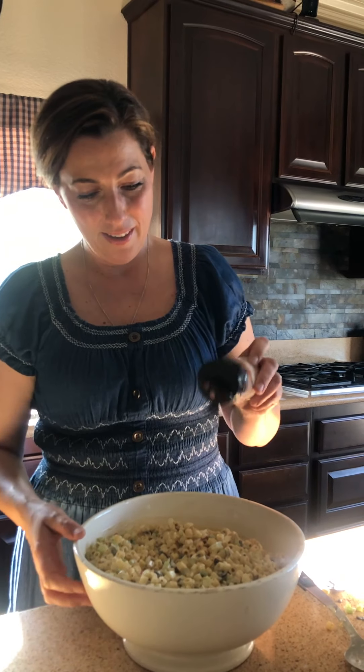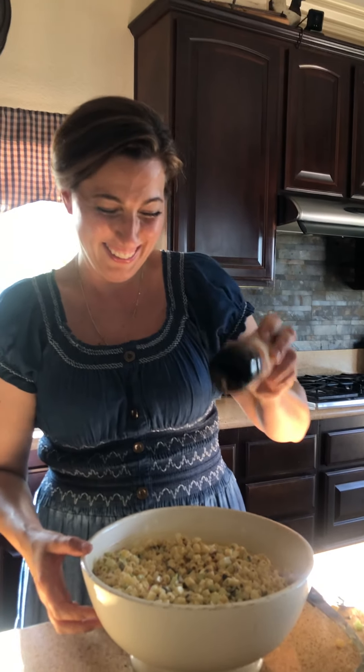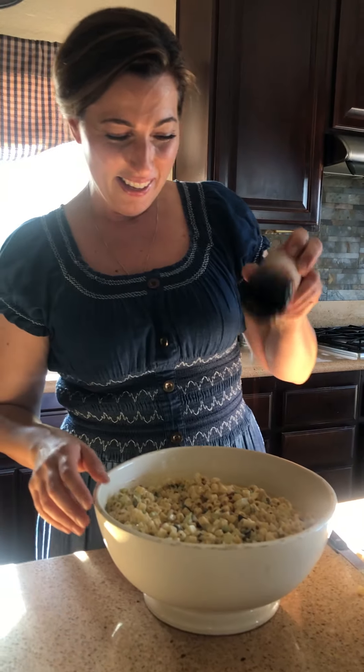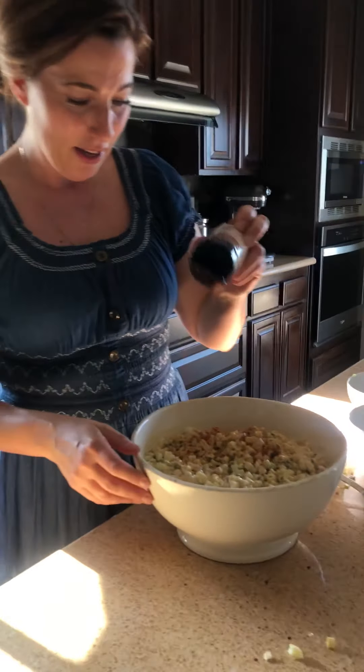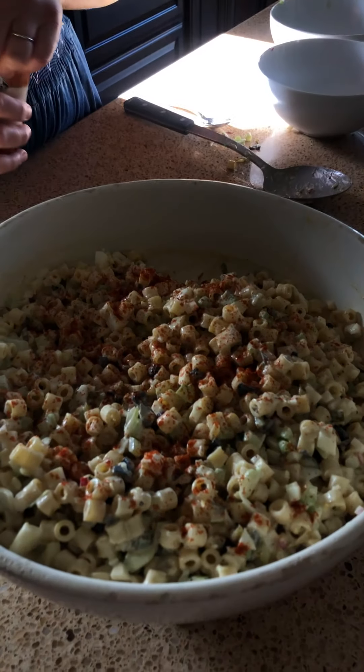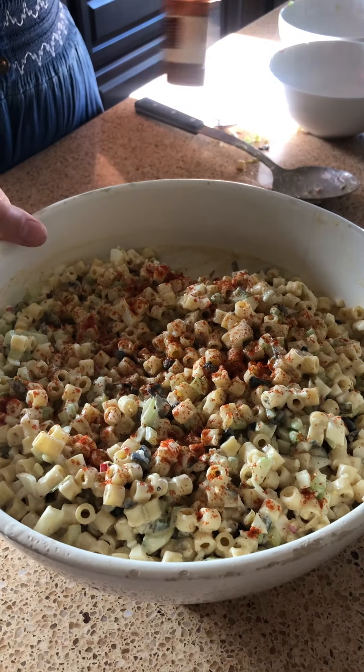Now I'm going to just sprinkle a little bit of paprika right there. So that's it — that is the pasta salad. I'll probably take a picture once it's set. Enjoy this, I will post it. I'll see you later. Bye.